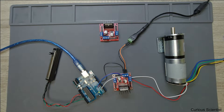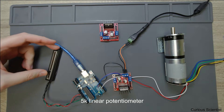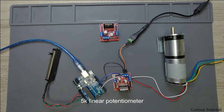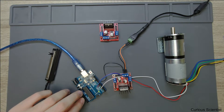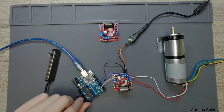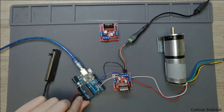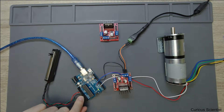First I'll go through the parts of the circuit and explain what is what. As you can see we have a linear potentiometer — a slide potentiometer. It's connected to the Arduino: plus 5 volt, ground, and the output of the slider is connected to one of the analog-to-digital converters, so this is connected to A0.